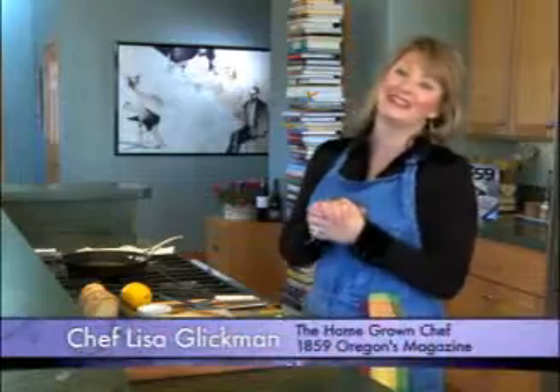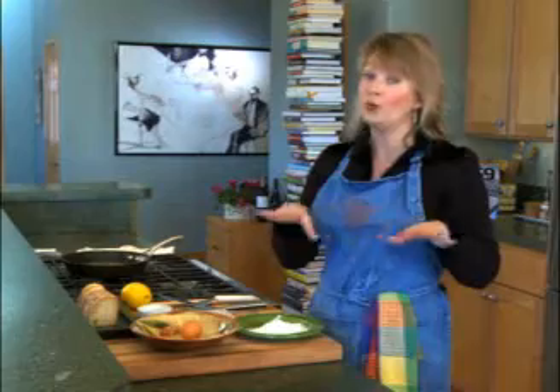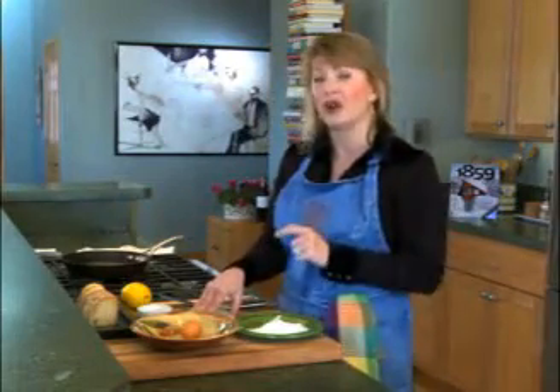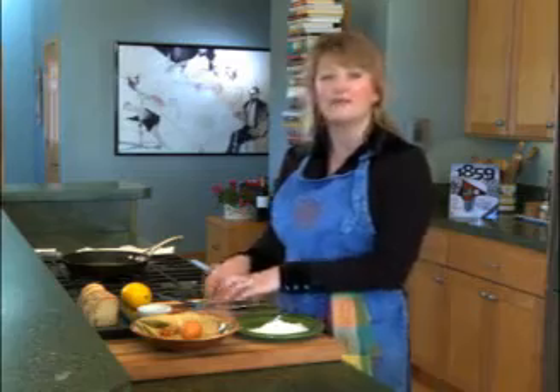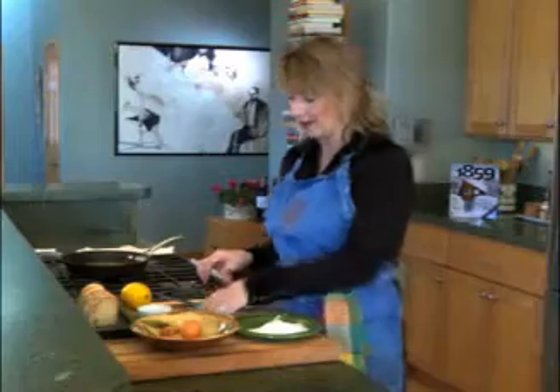Hi, welcome to What's Cooking? I'm Lisa Glickman. You know when you have people over for dinner and you want to put out a little something before you serve dinner while you're finishing things up? You usually put out some cheese and crackers or something. Well, we're taking cheese to a whole new place today with my fried kasseri cheese with brandy and lemon. This is melty and delicious and easy and impressive, so you're going to love this appetizer.